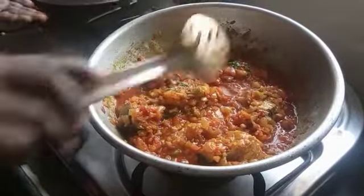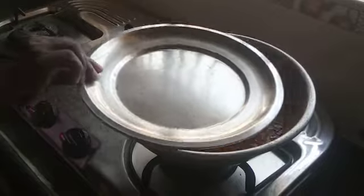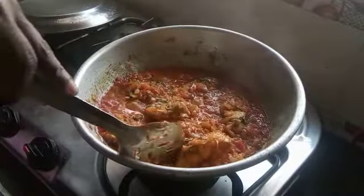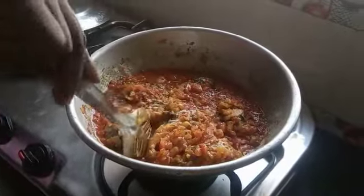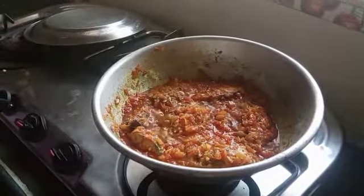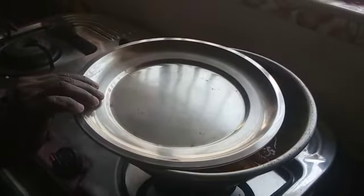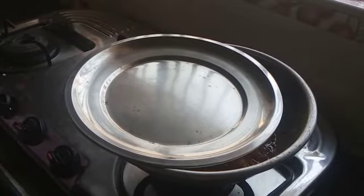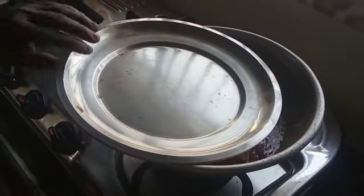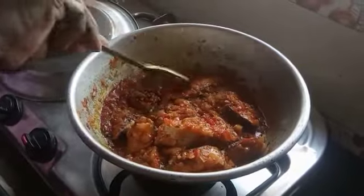Put it in the pan. Open the pan and put the pan in. It will be tight and it will be nice to eat. Open it and fill it. Put it in a bowl.